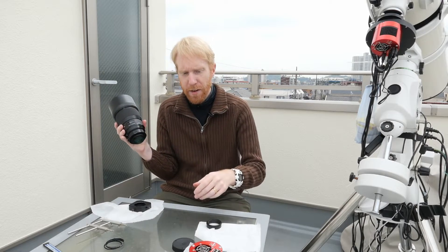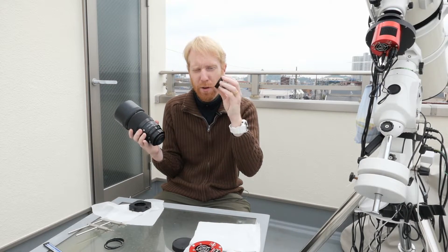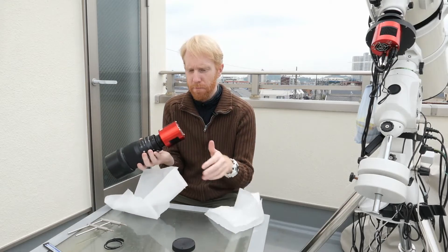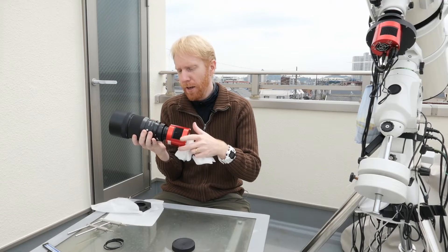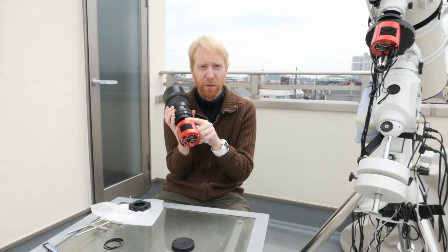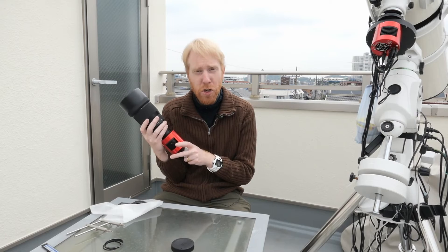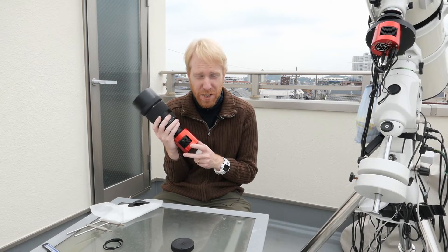There we are. I can use a camera adapter — about 13 millimeters — to have exactly the right distance with an M42 female connector and attach my camera. Now that I've connected my camera, I have the exact back focus distance I need, and I still have about 13 millimeters of spare space I can use for something else in the future. It can be a powerful, if a bit barbaric, solution for using 2-inch filters in an M42 imaging train.